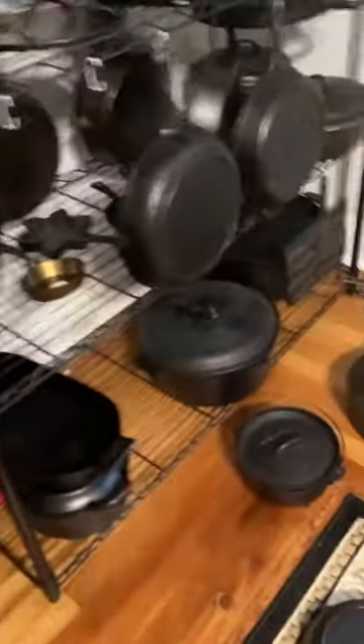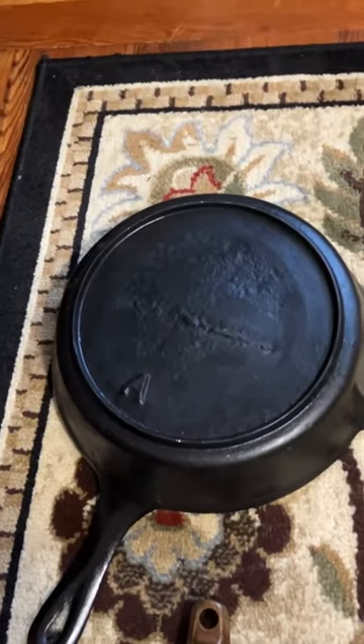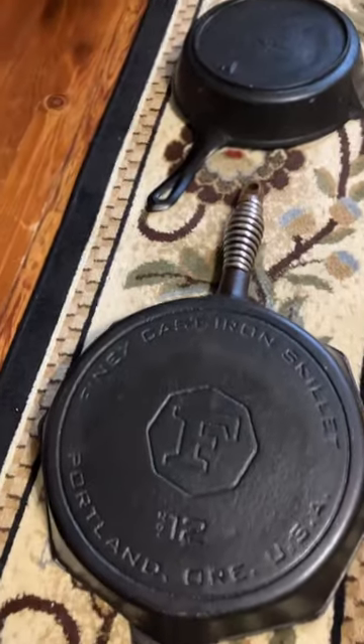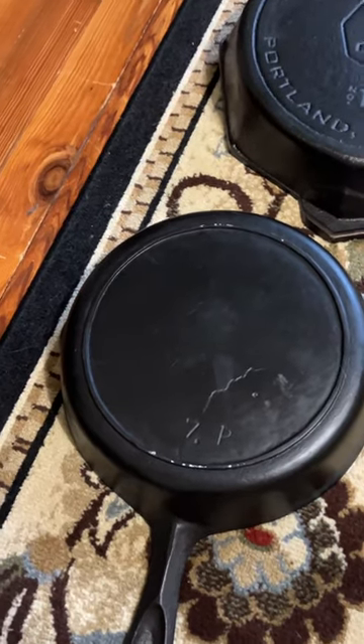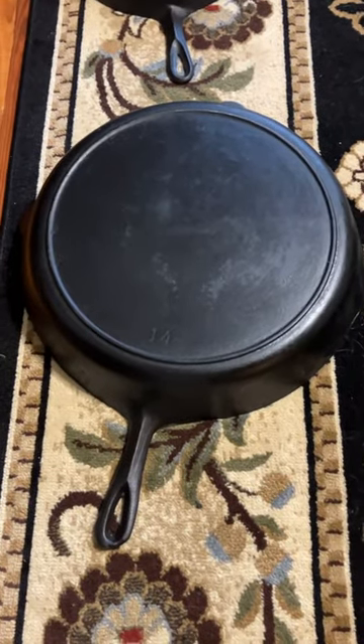First world problems. If you have a cast iron pan especially for making cornbread and nothing else, and a different pan just for making your steaks, and another pan just for making your gravy to go with your biscuits and gravy, and another pan just to make your Thanksgiving turkey — you might have cast ironitis.